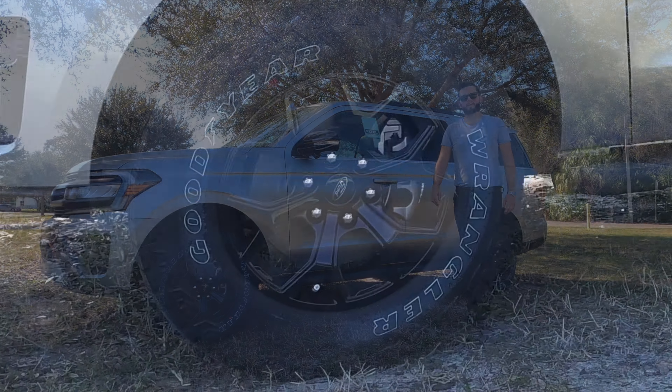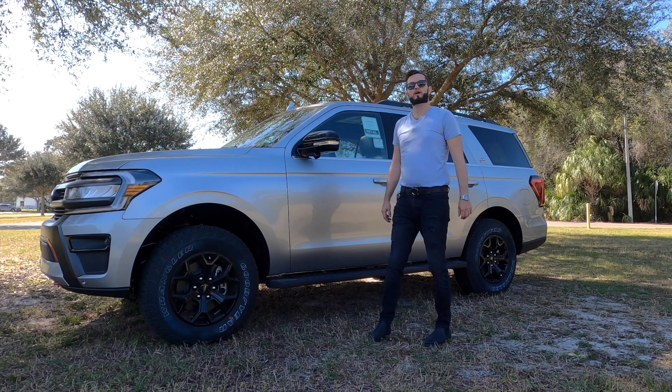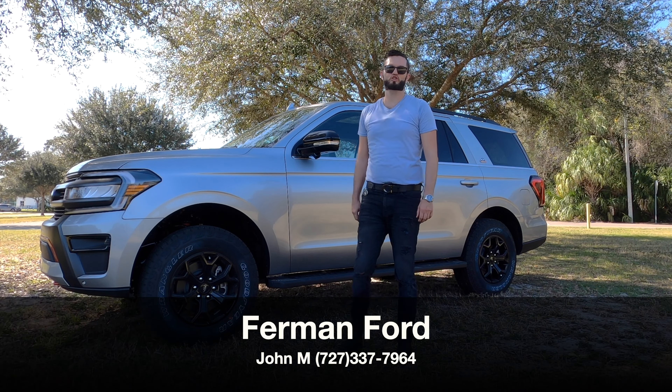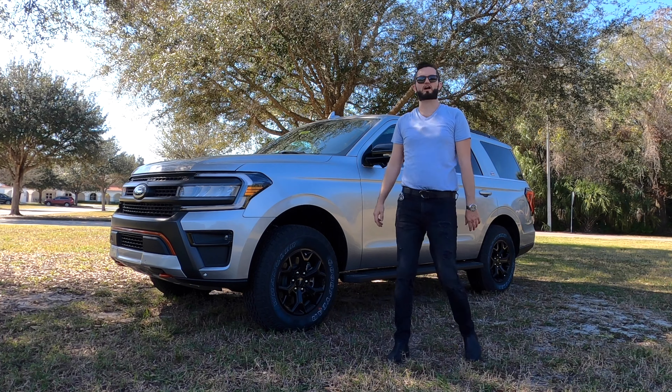The Timberline adds 33-inch all-terrain tires and three skid plates. We have the new iconic silver metallic over Audix Black interior. Furman Ford has given us the 2023 Ford Expedition Timberline. I'm Anthony from Hawkeye Rides.